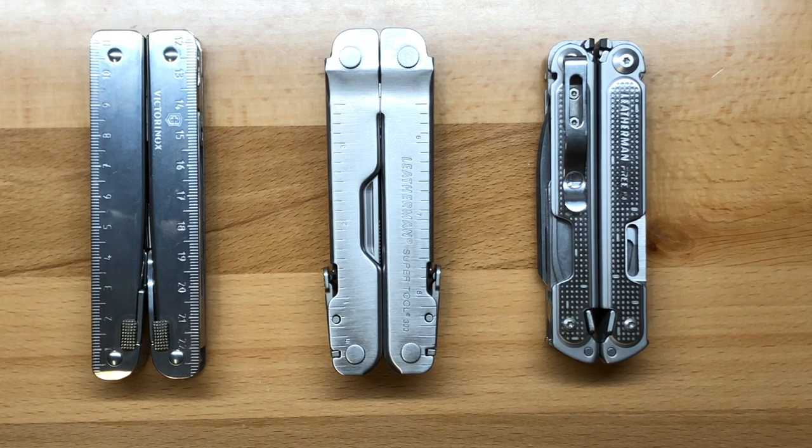If you guys have some thoughts on what you would do or what could be done to improve the SuperTool 300, please put them in the comments below. I'd love to hear what you have to say. My name is Ben, and you've been watching my review of the Leatherman SuperTool 300. If you like this review, please give it a thumbs up, and I'll see you in the next one.